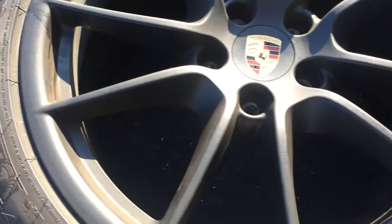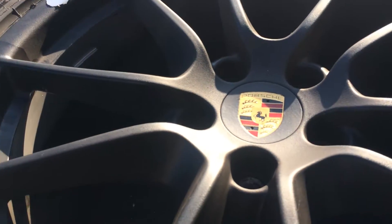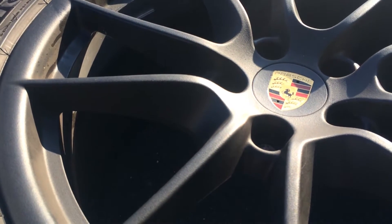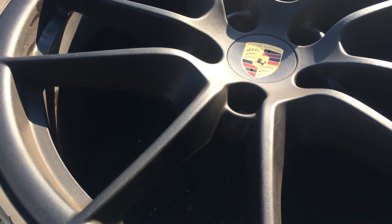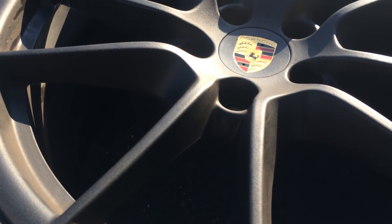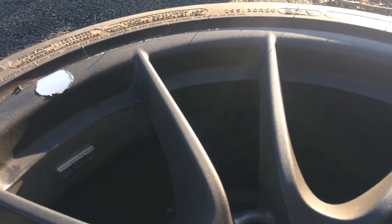The temperature out here right now is 50-something degrees, so it's not the warmest day, and that usually makes it a little bit harder to get this off. If I have a lot of problem, I'll probably get out the heat gun and just warm it up. But I'm in the sun now, so it should be warming up since it's black. I'll give it a shot and show you guys what it looks like as I start to peel this.